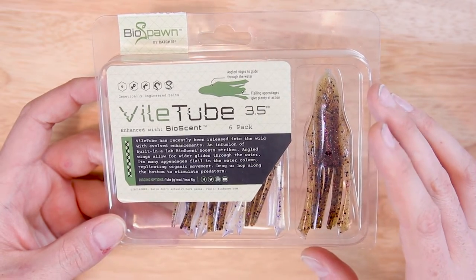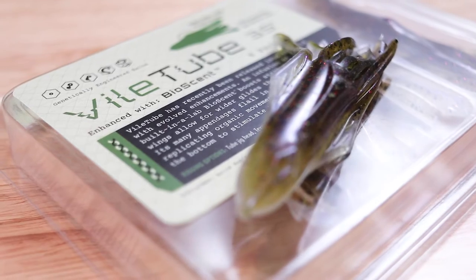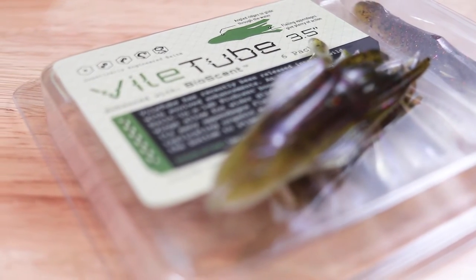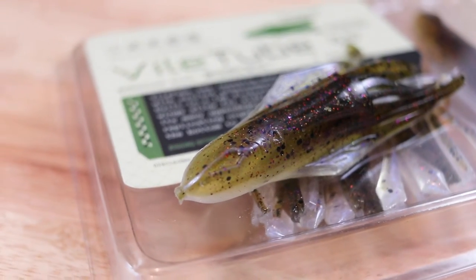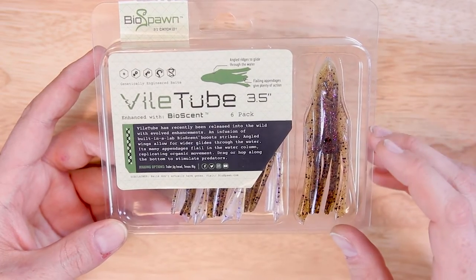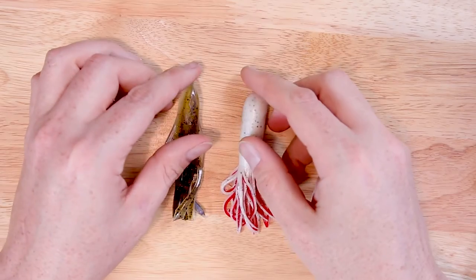Alright, before we get into the rigging tutorial, let's take a look at the newest lure from BioSpawn — this is the Vile Tube 3.5. This is a very unique looking tube lure, and I'm going to show you guys some of the differences between this tube and your typical tube. I've got a couple of examples over here.